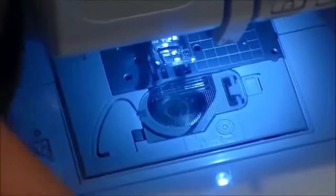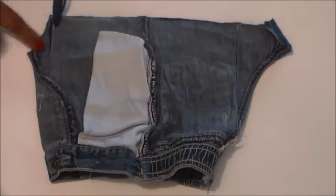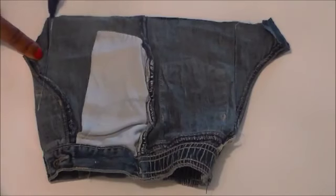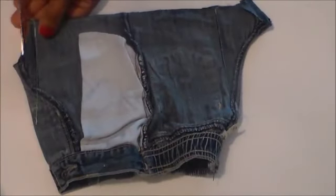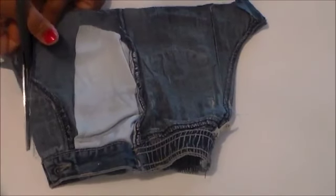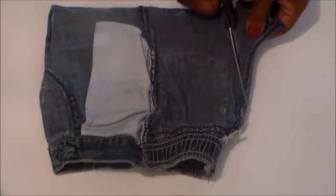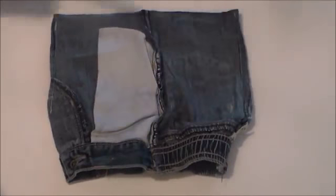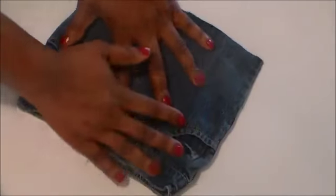I'm back, and I've sewn along both lines. I'm using white thread so you can see it on camera, but when you do this use thread that matches your jeans. I've sewn along both marked lines to create straight edges. Now I'm cutting off the excess on each side. With straight lines sewn and trimmed, when I turn it back to the right side, we have something like this — ready to be made into a purse.